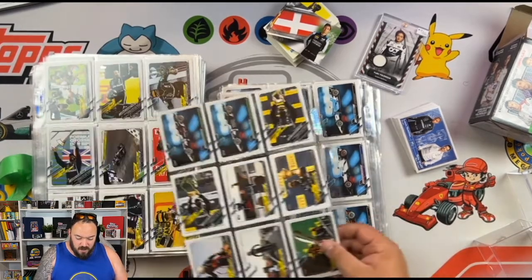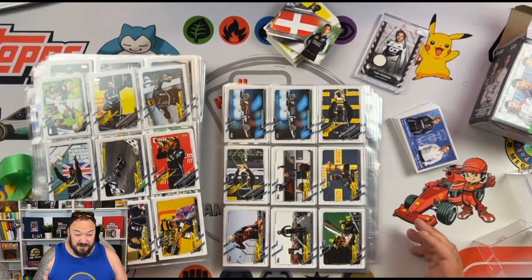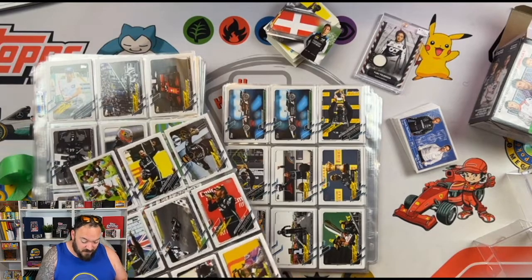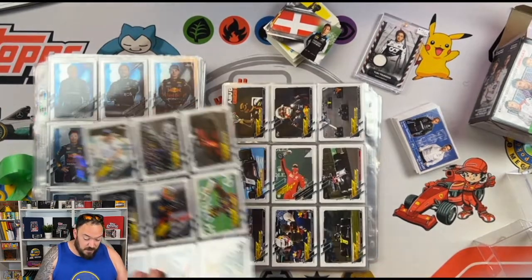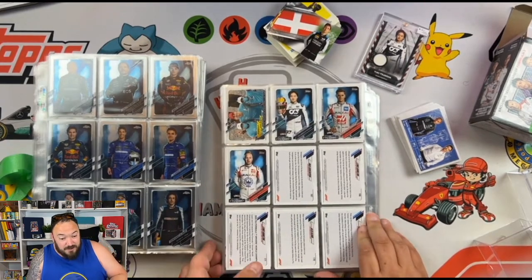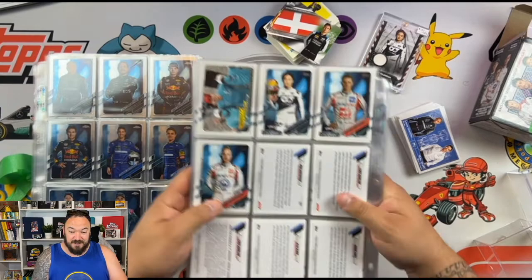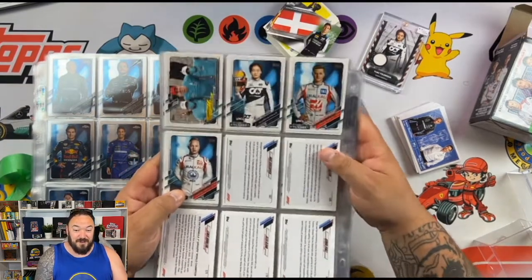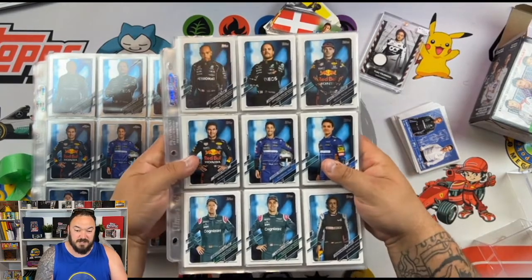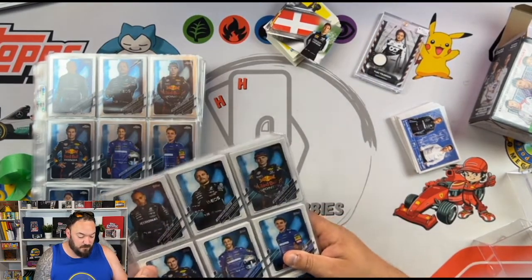I remember I used to sell Turbo Attacks — complete sets of that for 80 quid, and I sold out. I completed about five or six sets of them. So to get a complete set of anything for 40 pounds, I'll have it. If you're watching this and you've got a complete set of anything for 40 quid, I will buy it off you. So I'm going to have to make up a separate binder for this, because I've already got a complete set of flagship.